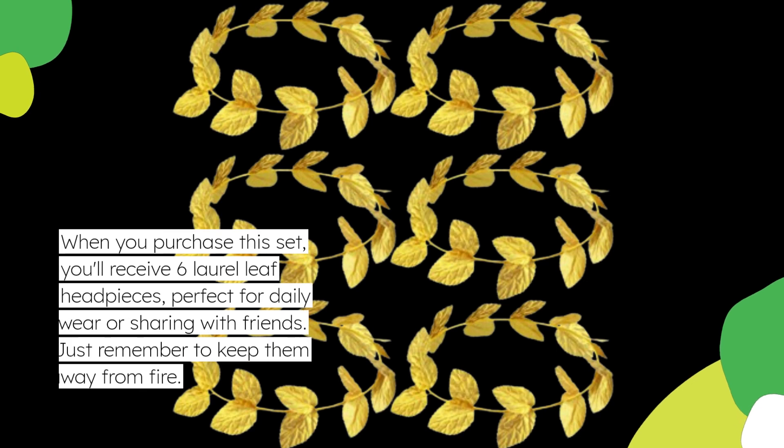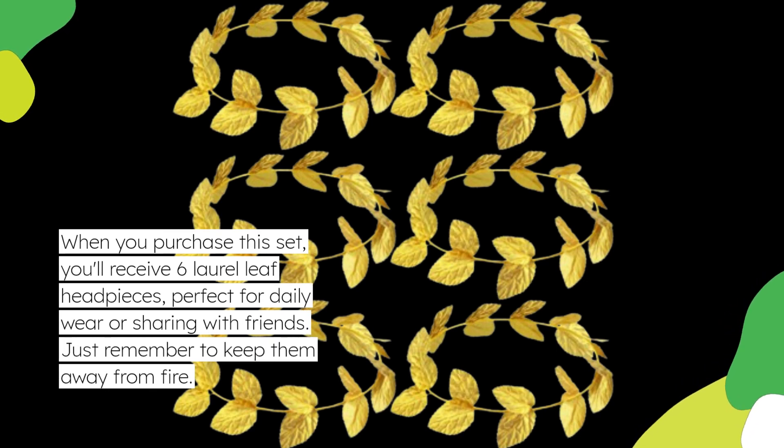When you purchase this set, you'll receive 6 laurel leaf headpieces, perfect for daily wear or sharing with friends. Just remember to keep them away from fire.